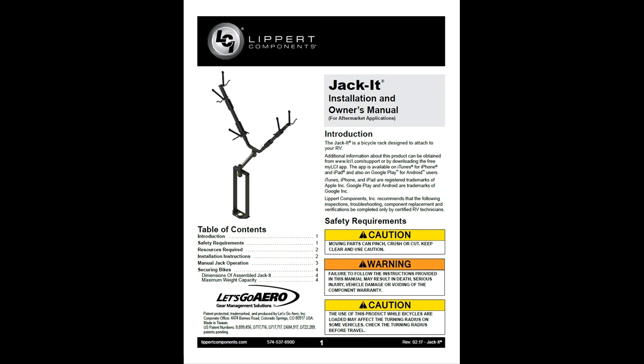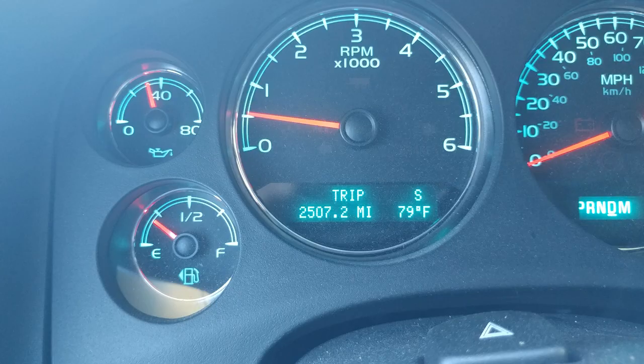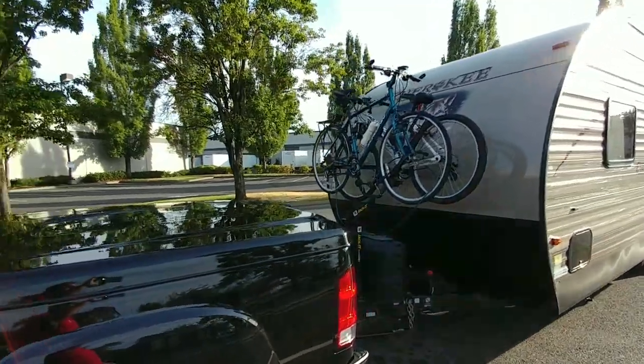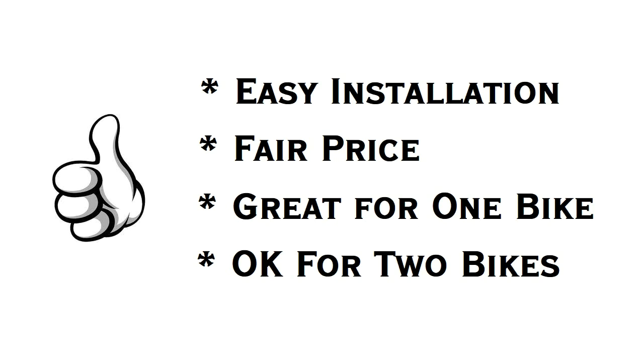All in all, the installation went very smoothly. It took a bit of adjusting to get the bikes on there just right. You do have to be a little careful when putting the back bike on that you don't scratch the front cap of your trailer. We went on a 2,500 mile trip with seven stops and were able to take the bikes off and put them back on with relative ease. No damage, they didn't shake around too much, everything seemed just fine. In summary, I think it's worth the money. It's probably not ideal for two bikes, but it works.